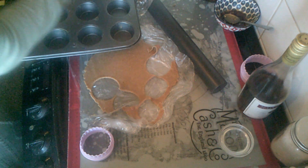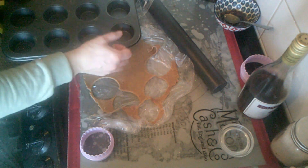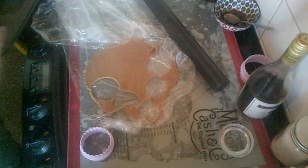I've got that tray filled and I've still got pastry left, so I have another tray that I'm going to quickly grease. Make sure you grease it well.